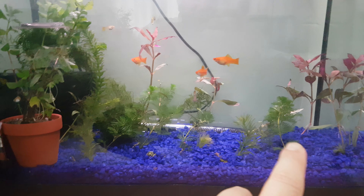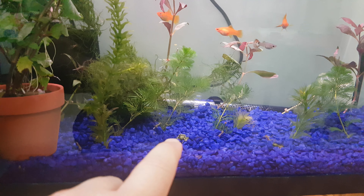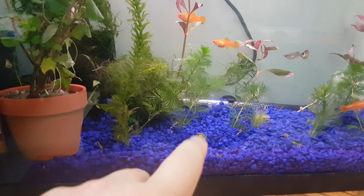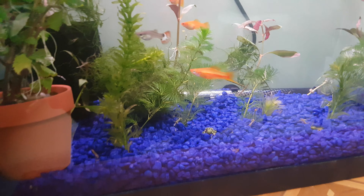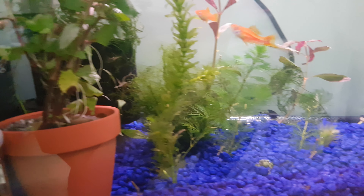I wanted to put substrate on the bottom, so I bought a 10 kilo bag of blue gravel on Amazon and put it in there. I also added some plants that I bought from the pet shop.